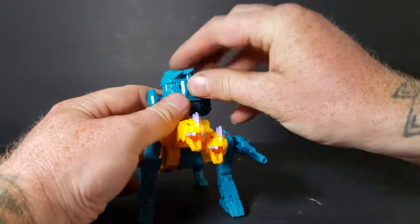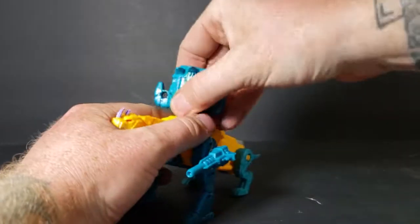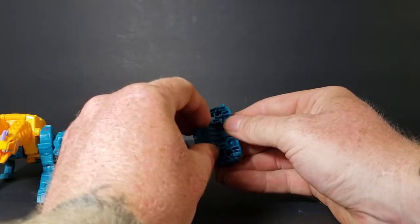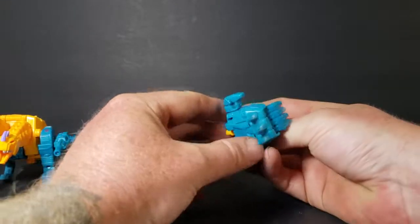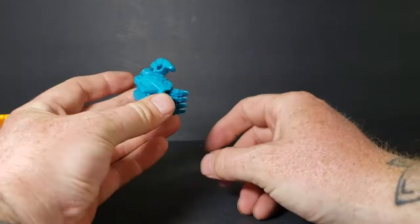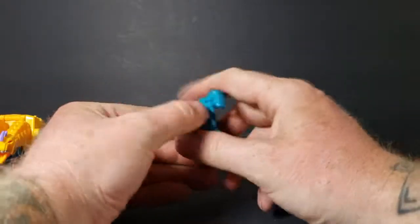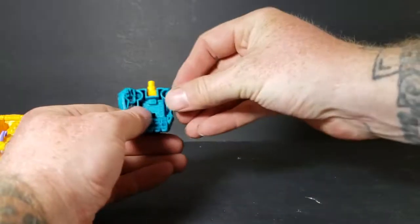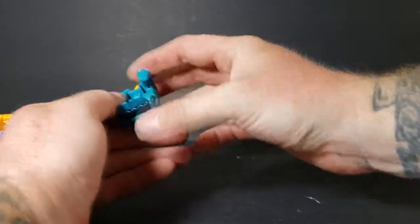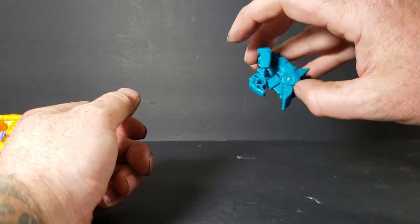But whenever you form Abominus, you can open it up just like that. And you can either fold this side in so it looks like a hand, or you can pop it out. This goes the same for either side - that's why there's two of them. You can have him be the left hand or you can have him be the right arm. So it's cool.